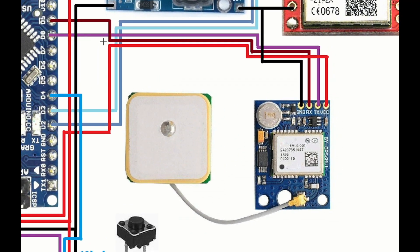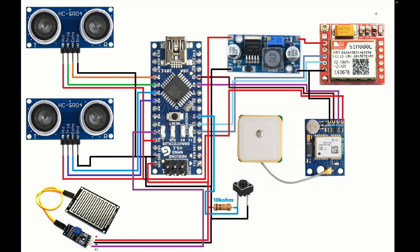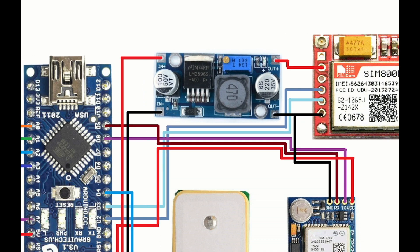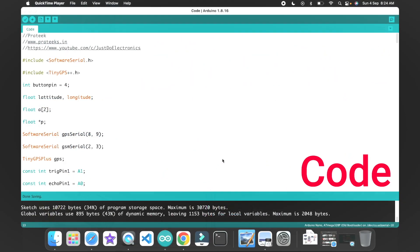The GPS NEO-6M TX and RX are connected to pin numbers 8 and 9. I use the SIM800L GSM module, and the GSM is connected through the LM2596 step-down converter because the GSM requires high current. The GSM TX and RX pins are connected to pin numbers 2 and 3.